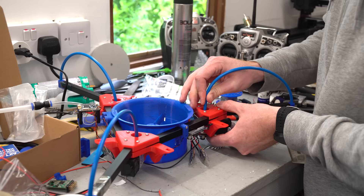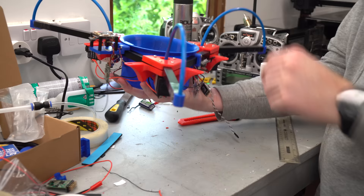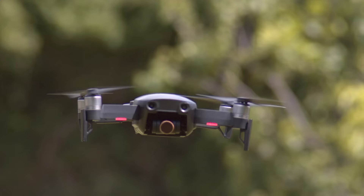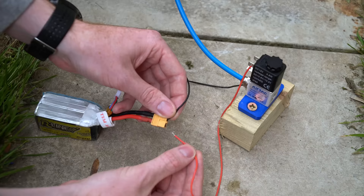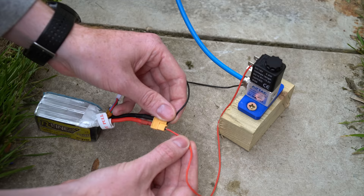With most of the hardware and electronics complete — apart from mounting the bottles — we need to consider how the flight controller will control the valves. With a regular drone, throttle can be increased or decreased at different rates depending on the required control output. But these valves can only be fully opened or fully closed. Therefore we need to configure the system to know exactly when to trigger the valves, which is where we need to seek Joe's advice again.